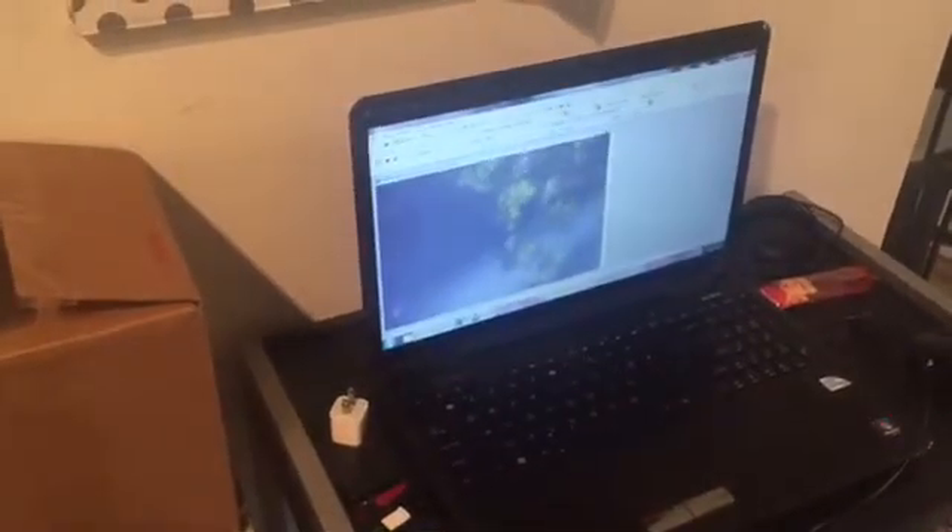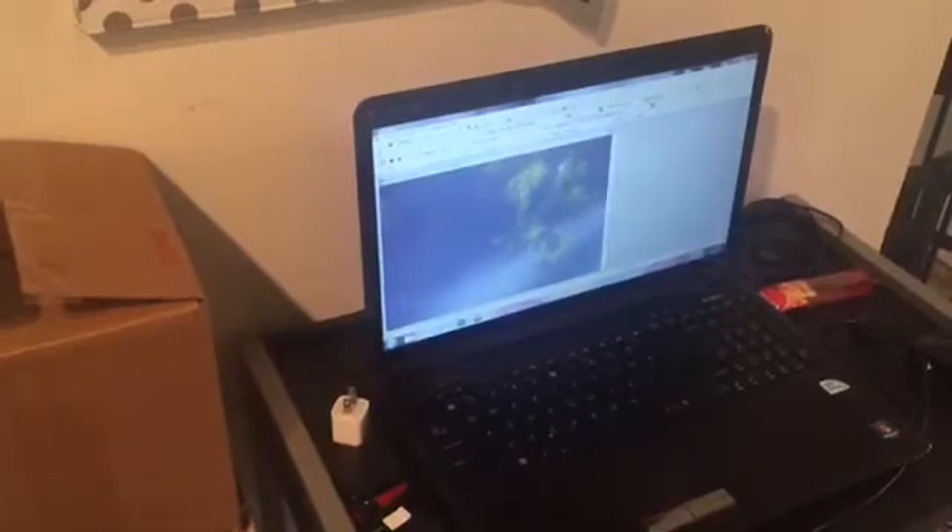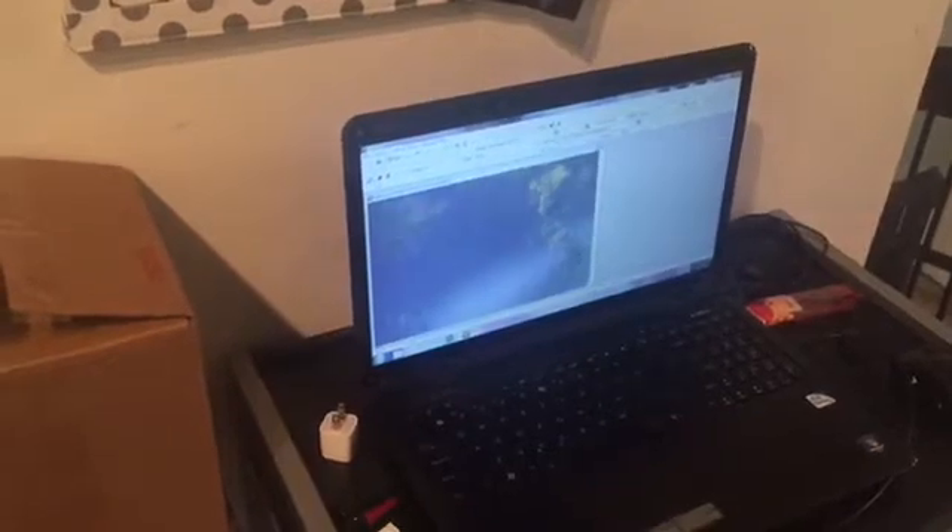That's the wind blowing the tree. Here's the fine focus — back to the roof now. Works really well.